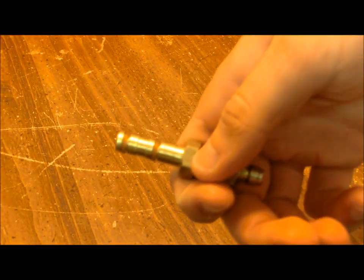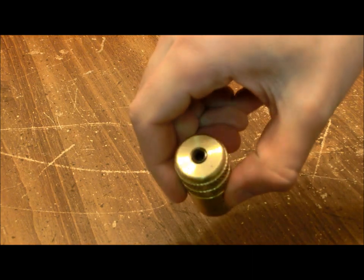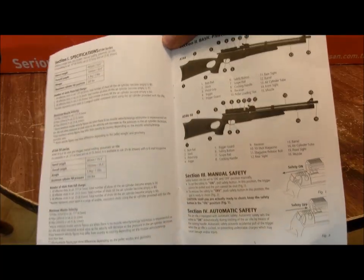The rifle comes with two 10-shot magazines, a fill probe, a degassing tool, an instruction manual, and some spare o-rings and tools.